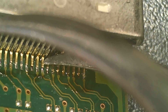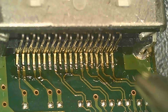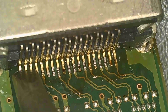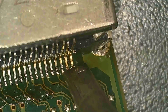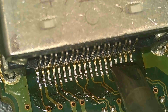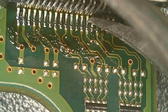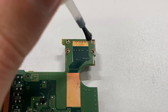Let's check if all connections are solid. This pin is loose. I need to use a soldering iron to connect them one by one. Now it looks much better. Let's double check. Everything is solid this time. Let's secure the port.